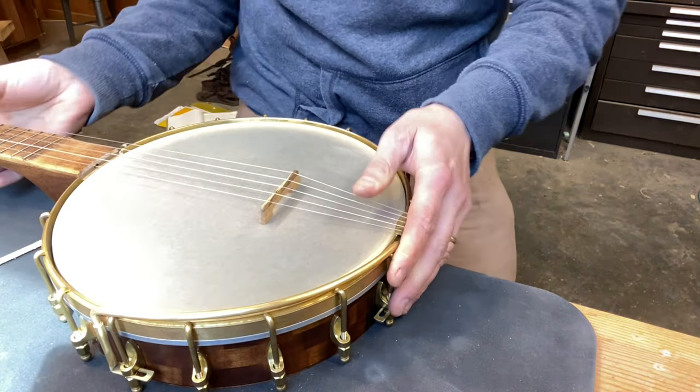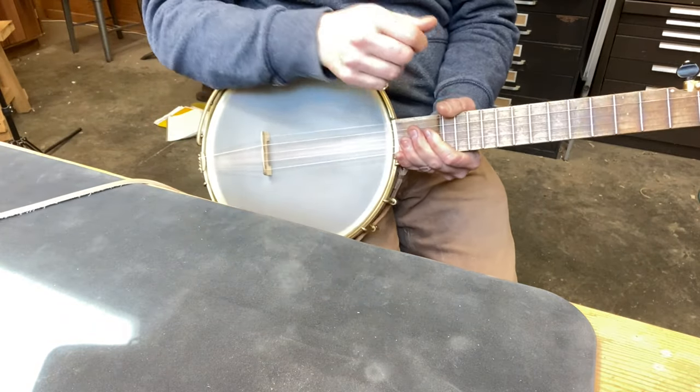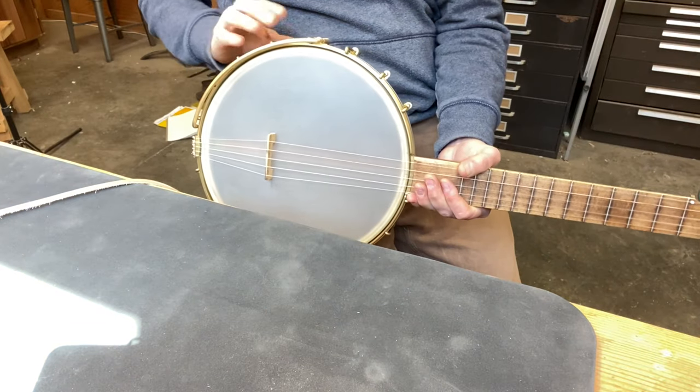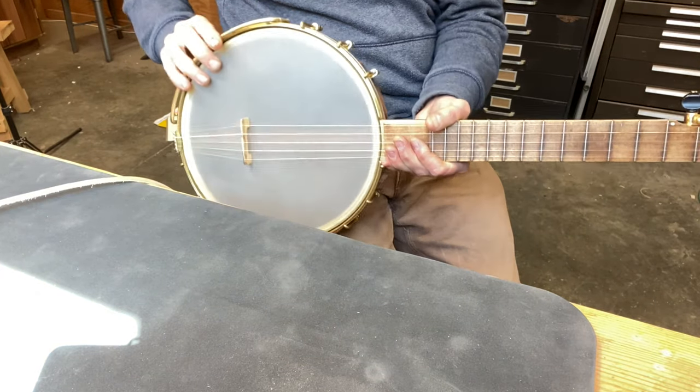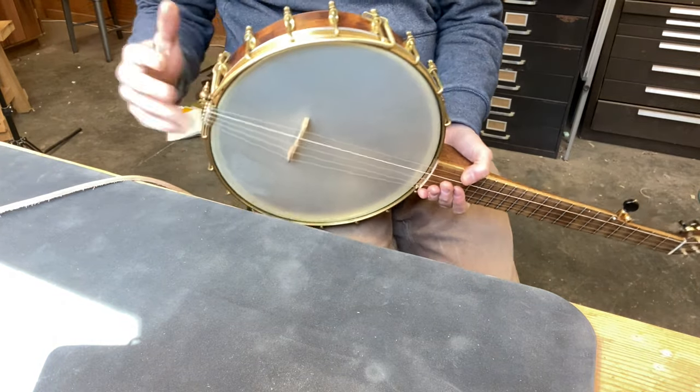And there we go. Now when I play my banjo my forearm rests on this soft curved part instead of on the tension hoop and the hooks. That's it — drop me a line if you have any questions or you need any help. Cheers!